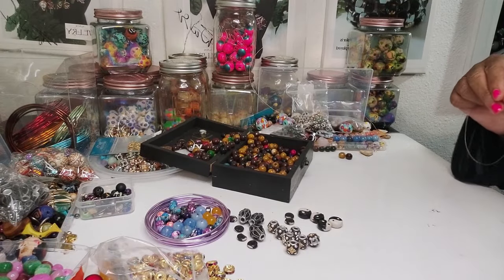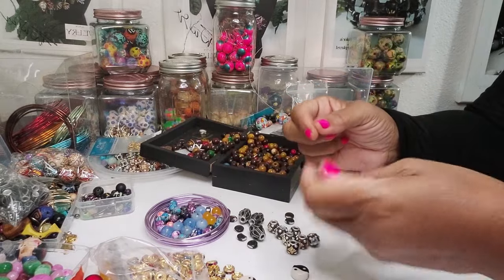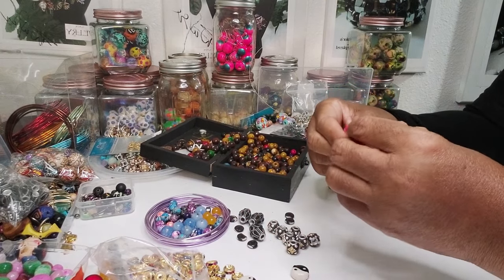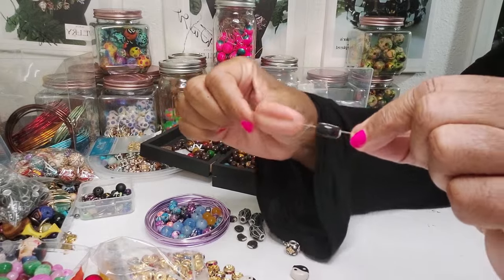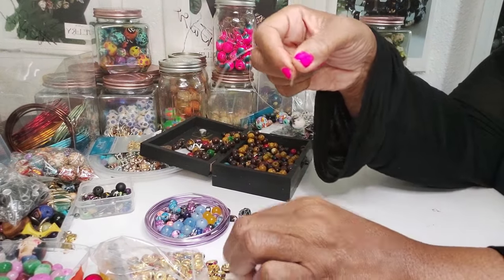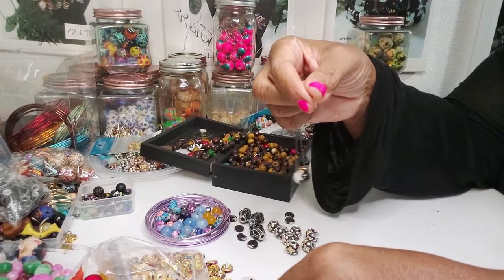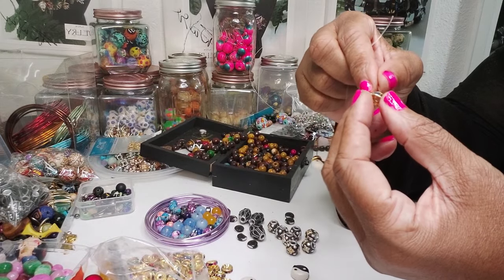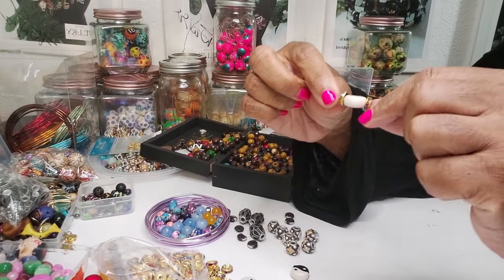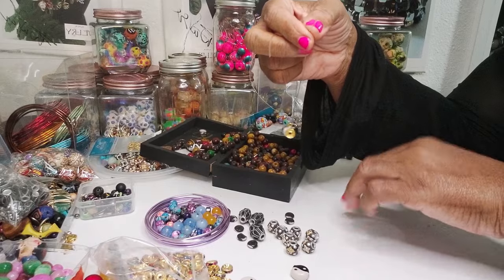Hey family, this is Darlene — I'm back. I am going to use a couple more of these yin-yang beads because I like these. I'm going to make some bracelets, not necklaces right now. I'm just kind of in the mood for making bracelets, and I will get back to the link necklaces, but right now I want to put bracelets on the website to populate that category of product.